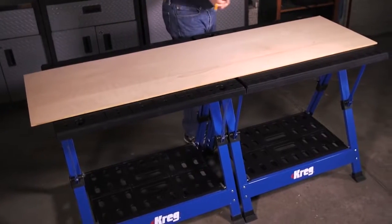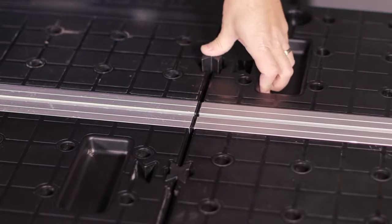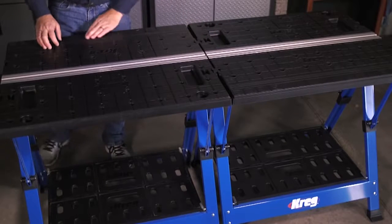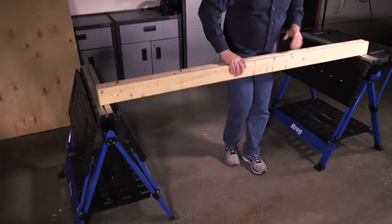Want more workspace? The Mobile Project Center offers options. You can connect two together easily using connection keys. This gives you extra versatility thanks to bigger tables, higher load capacity, and an extra long track.